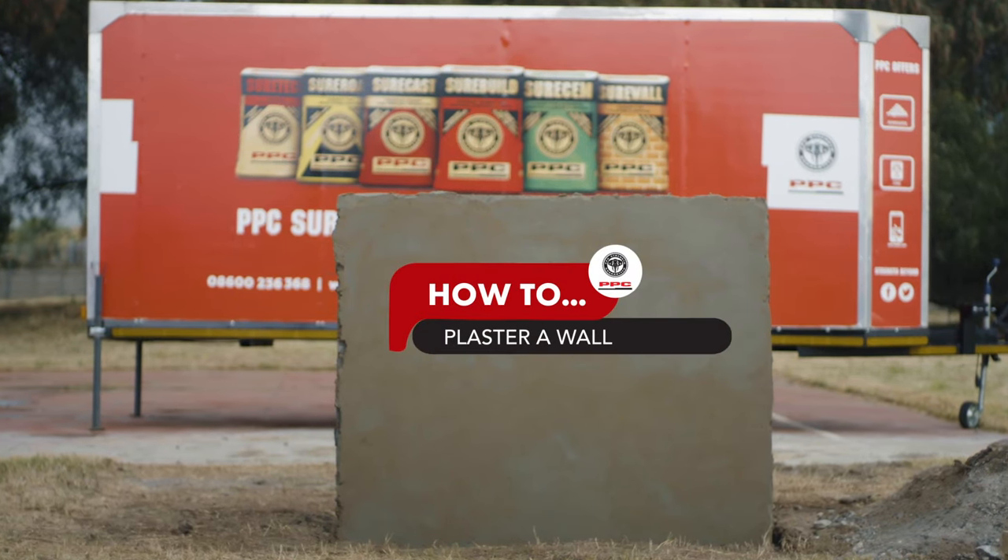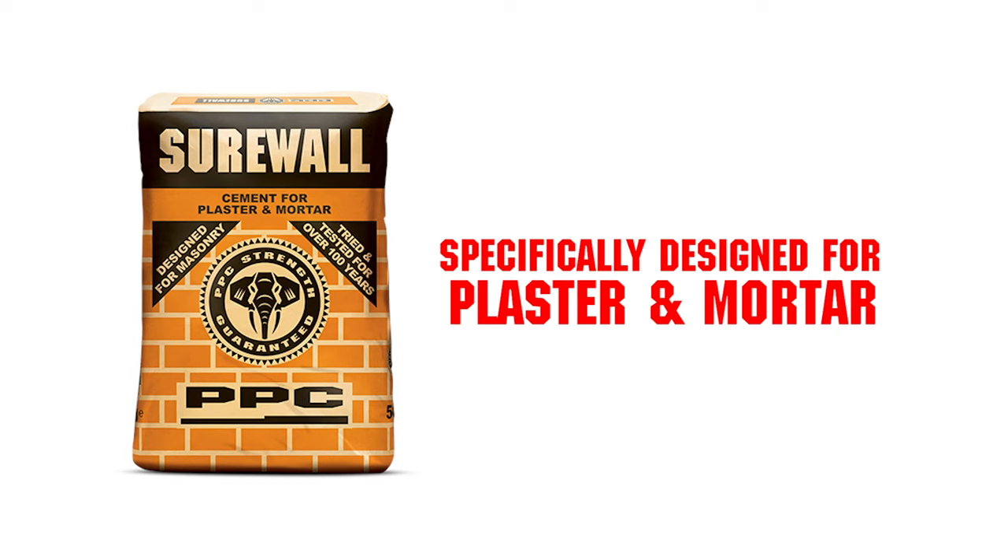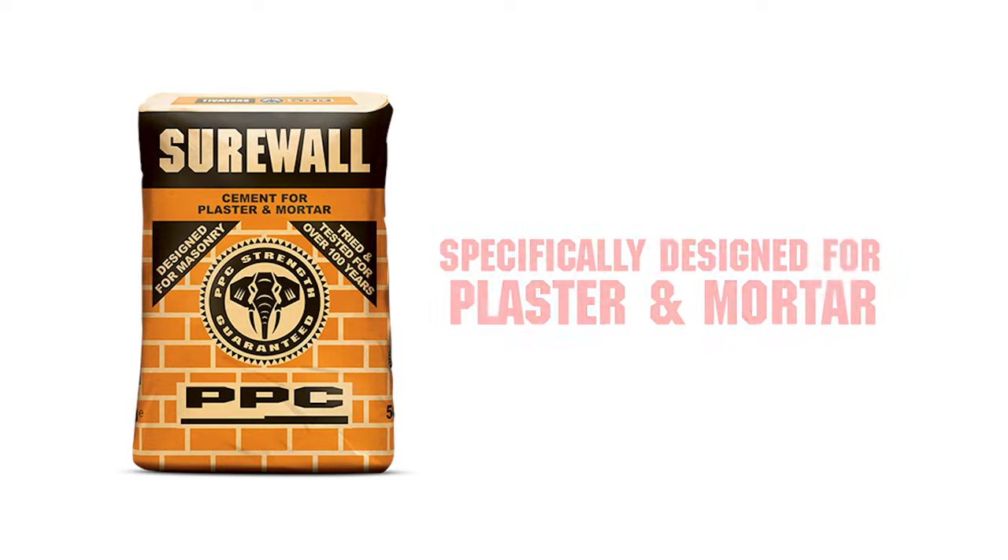Thank you for watching our how-to plaster a wall tutorial using PPC Shore Wall Cement, specifically designed for plaster and mortar.